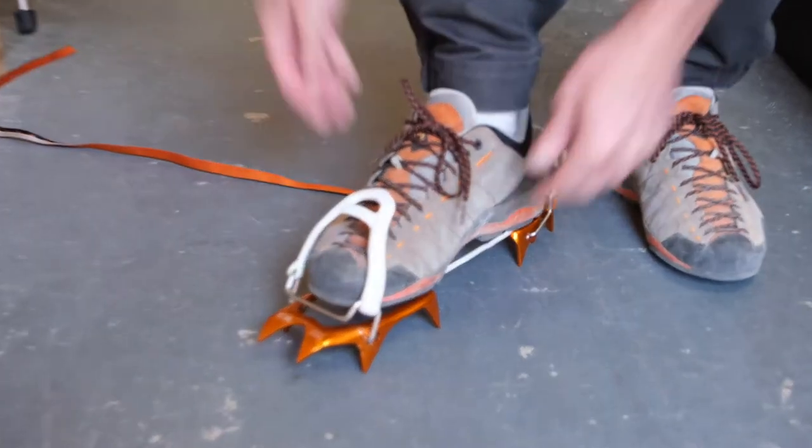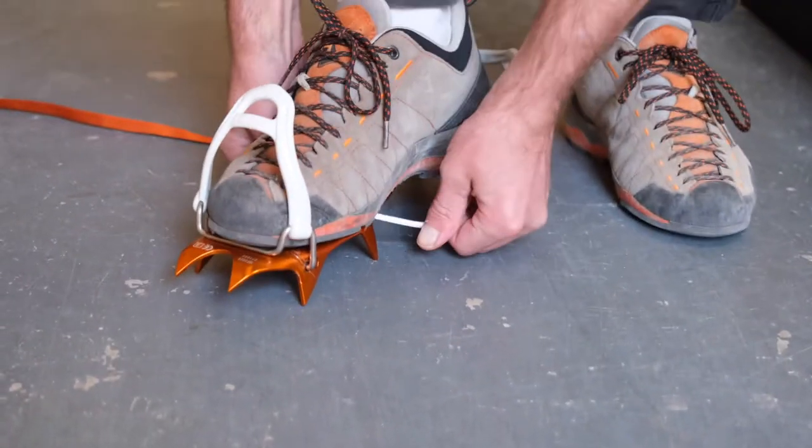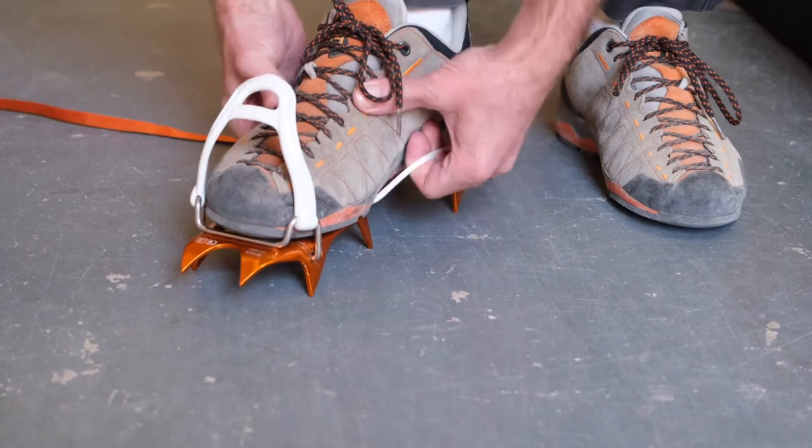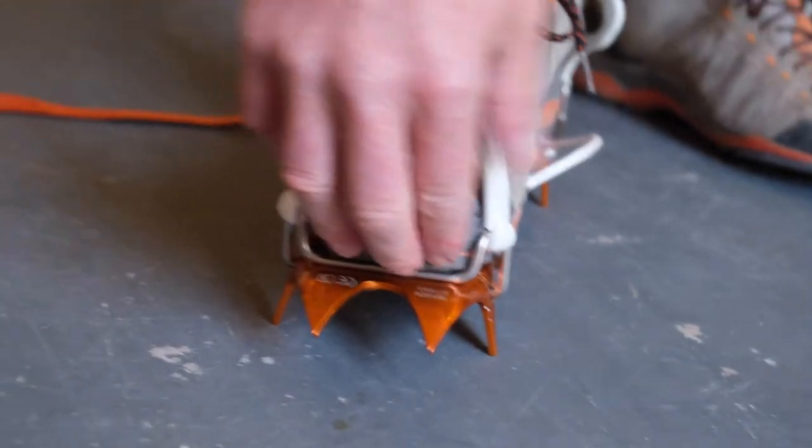Pull the slack up so it's sitting really nicely — you can see that I've got the toe covering that wire a little bit.